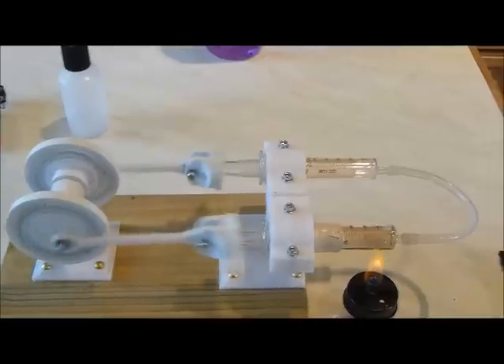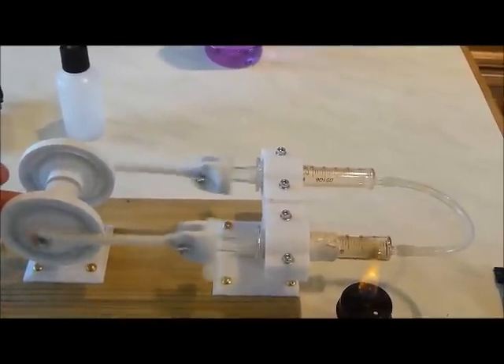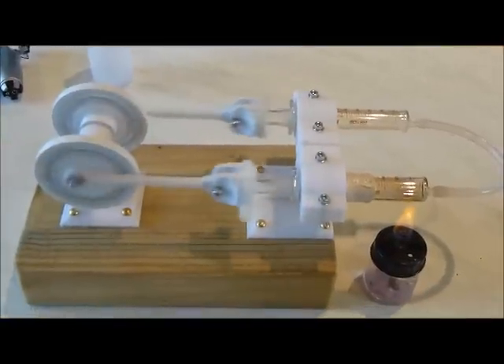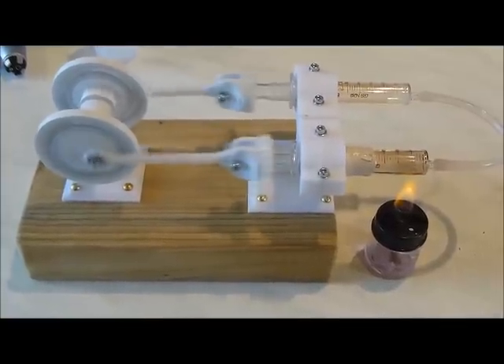The support for the flywheel is actually pulsing and flexing — that just needs to be made a bit more solid, because any sort of flexing or vibration is lost energy.